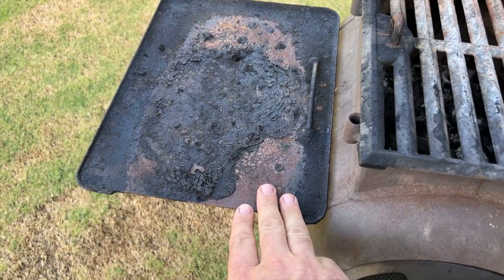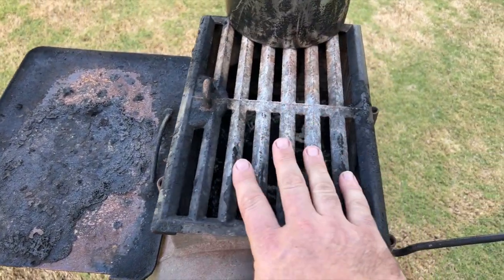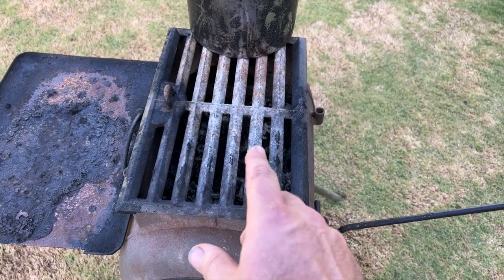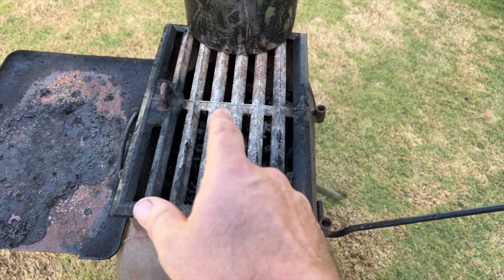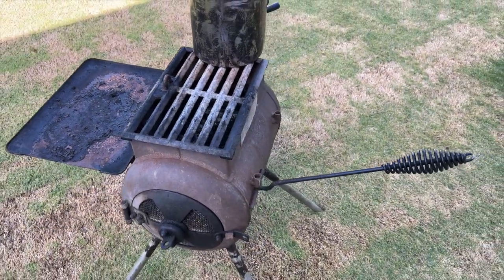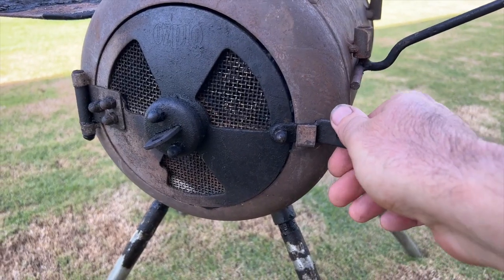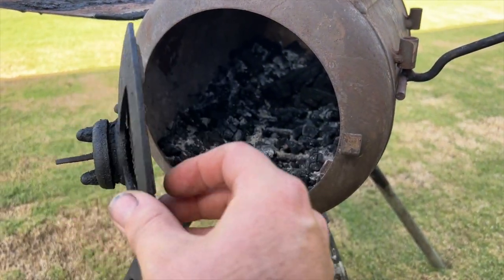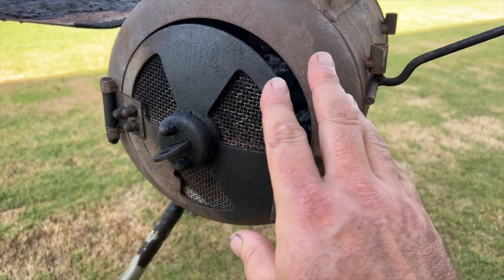This is the standard cooktop and this is the optional grill that we've purchased. If you are to get one of these, you need to pay the extra to get the grill top as well. One of the options is this door here — this is not standard, it's an extra, I think it's about $60. Nothing's cheap with these AusPigs.